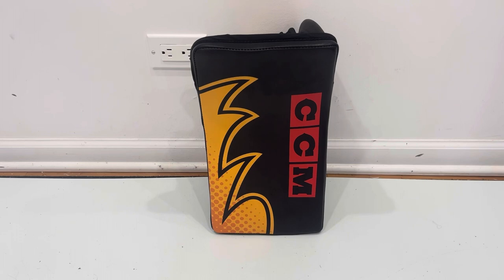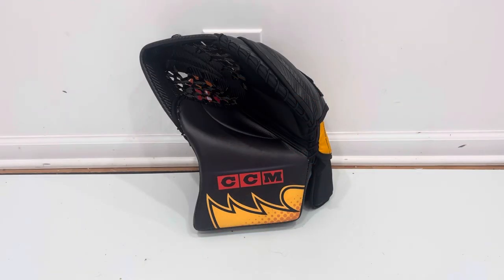Now for the new 581 glove, which I expect to get the most questions about. CCM basically defined the vernacular most people use to refer to gloves today — stemming back from their days as Koho, then RBK, then Reebok, and now CCM. You've had the 600, 590, and 580 — three different break angles to fit different feels. Though you could argue there are some technical benefits to one or the other, I truly personally believe glove break really comes down to what's most comfortable to you, how you get the most pucks in your pocket, and how you best shoot the puck.